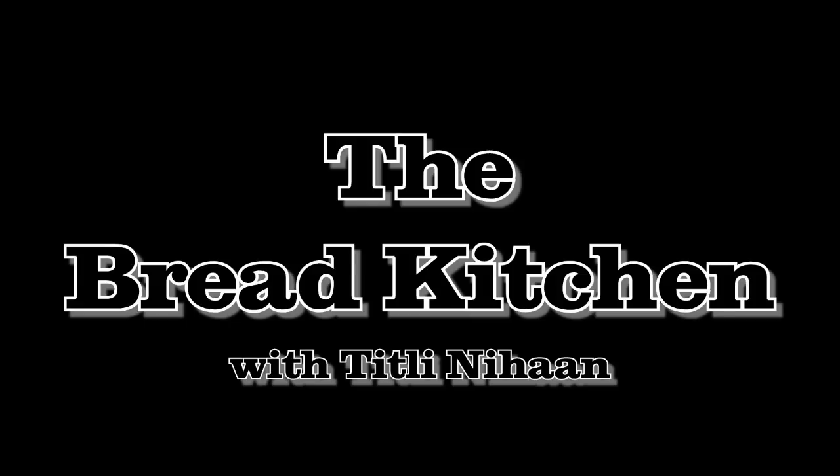I hope you enjoy making your sunshine loaf. And if you do, why not take a picture of it and post it on my Facebook page. Thanks for watching and do join me next time in the Bread Kitchen. Bye.